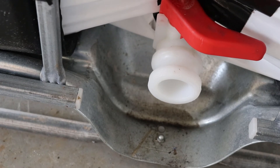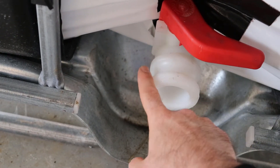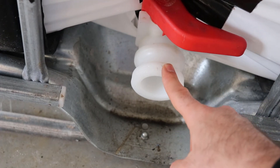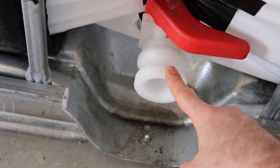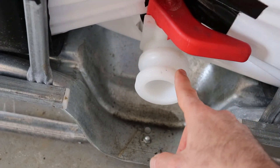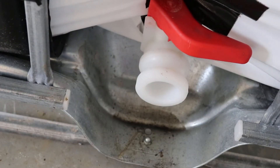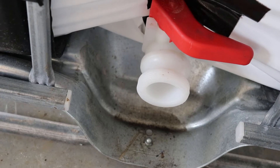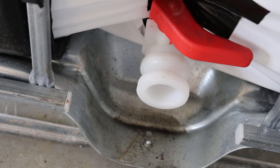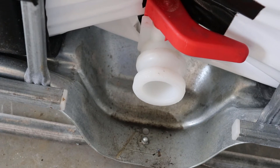Another thing I discovered is that the spout is not a typical two-inch thread like I anticipated. I'm going to have to figure out what thread it is — if you know, please leave a comment below. It's not something I found at Lowe's, so I'll need to figure that out to connect it to a garden hose, since the whole purpose is to get cheap, abundant water to the garden.